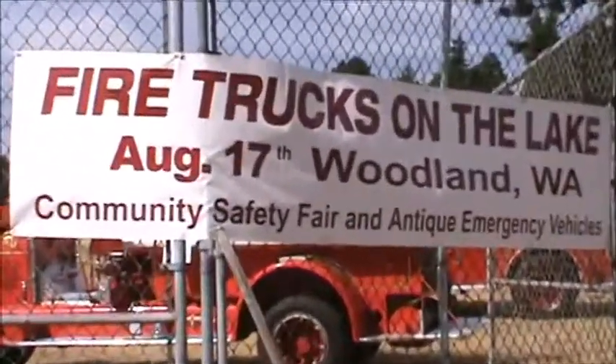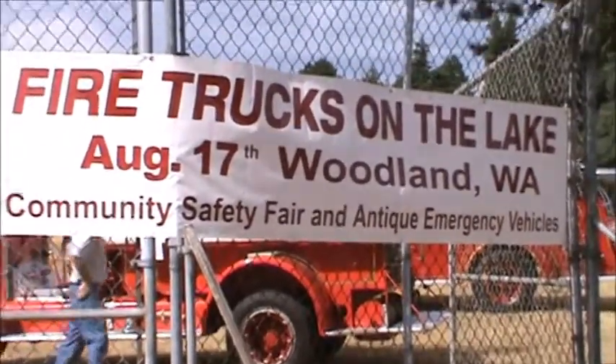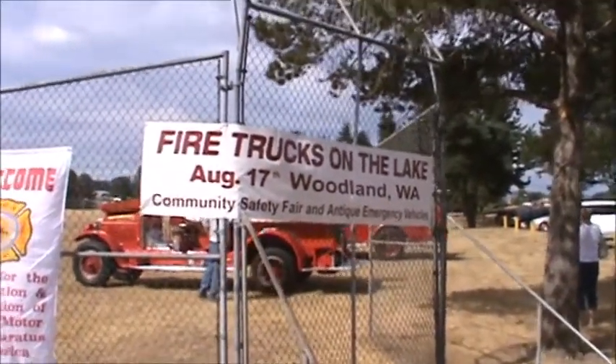Well, like it says, fire trucks at the lake, and we're in Woodland, Washington at the lake, so that's what's happening today.